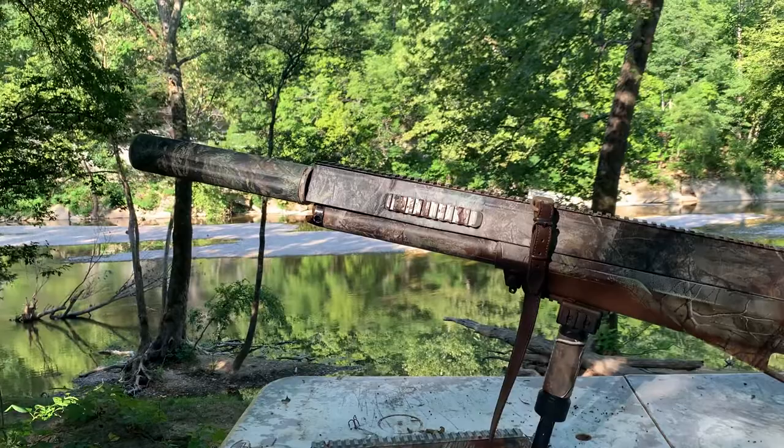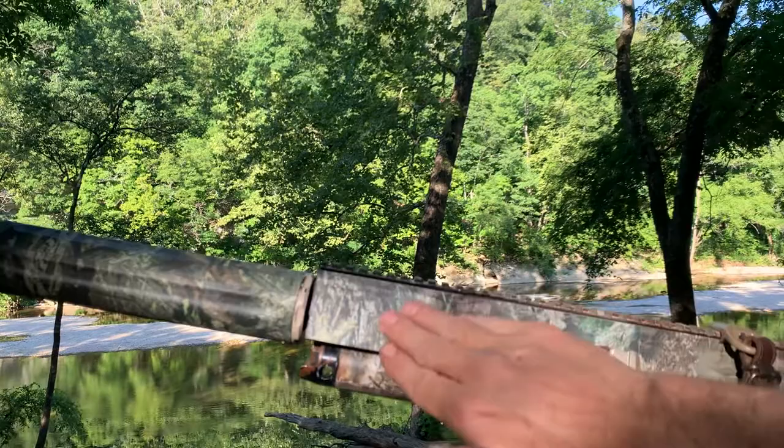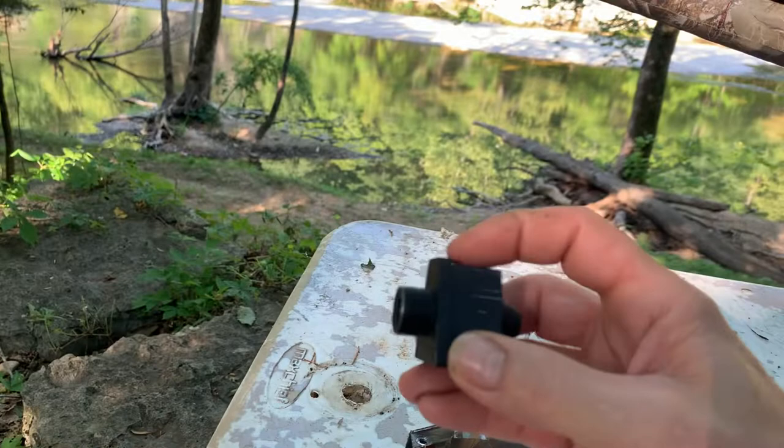Hey fellow air gunners, wanted to give you an update on the frankenshroud. As you can see, I have welded two shrouds together and made a new shroud. I used some camo tape to kind of blend it in, but it's not really sticking very good.